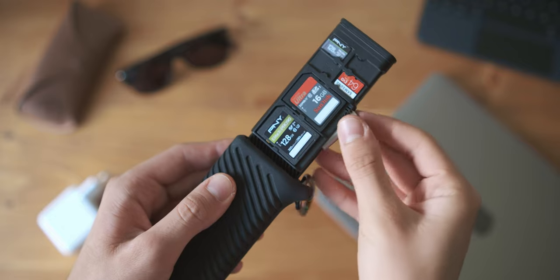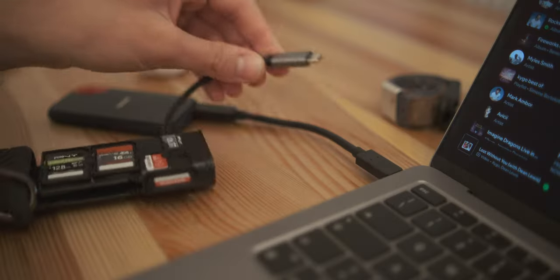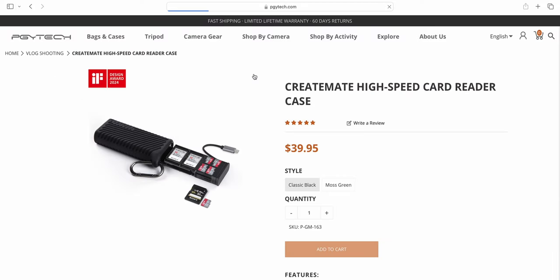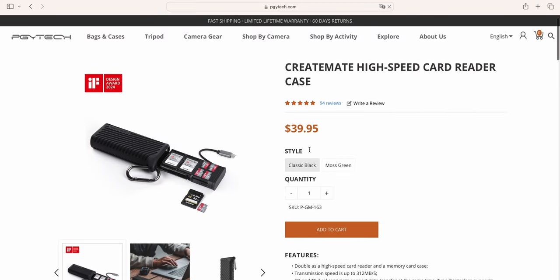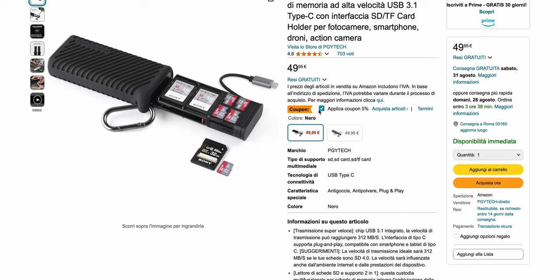The most interesting part of this product is the card reader functionality. There are two slots — one for SD and one for micro SD — and you can pull out this little cable and plug it into your computer to transfer all your data. This makes it really interesting for people who travel for multiple days and want to manage and transfer data easily with just one single product. The price is between 40 and 50 euros or dollars.